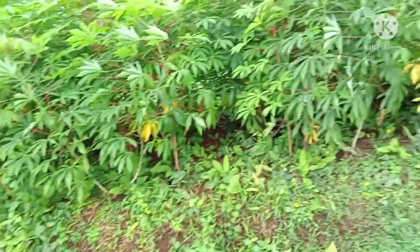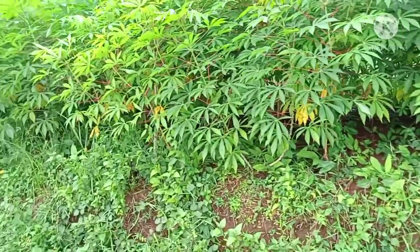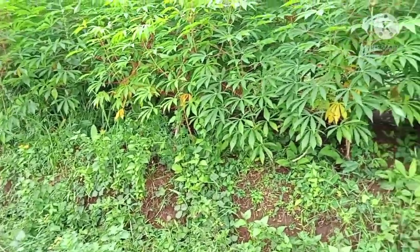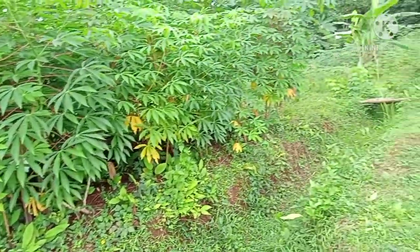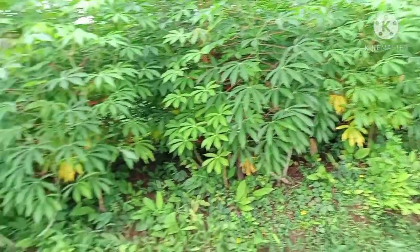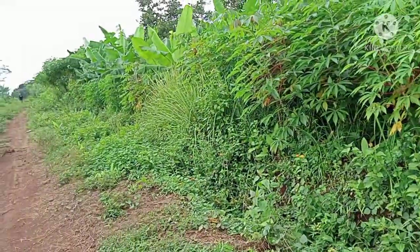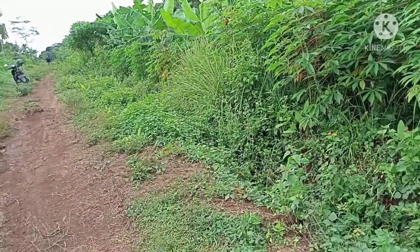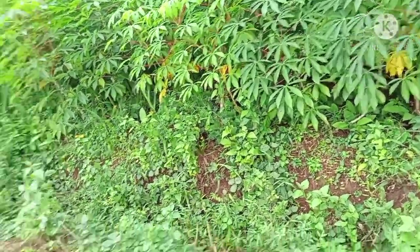Assalamualaikum warahmatullahi wabarakatuh. Masih bersama saya Sultan Sirmay. Salam satu hobi, di video kali ini saya lagi mencoba explore bahan bonsai yang lagi viral, yaitu tambat sapi. Saya akan mengenalkan beberapa jenis tambat sapi.